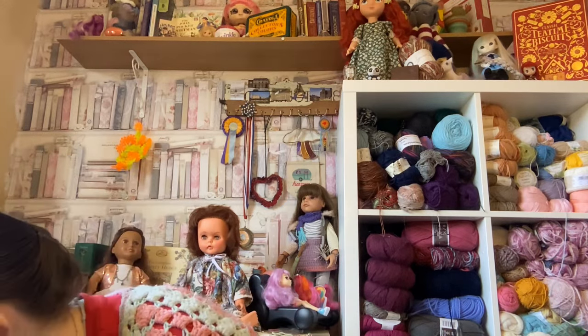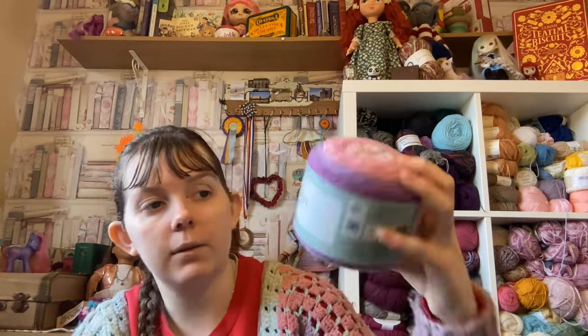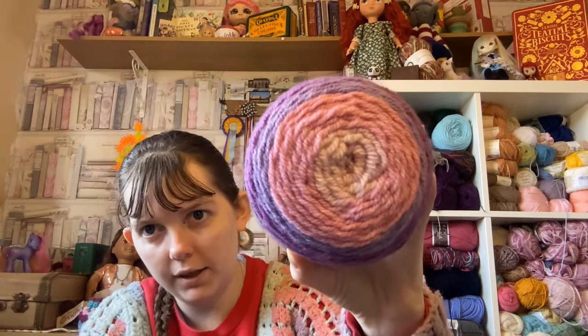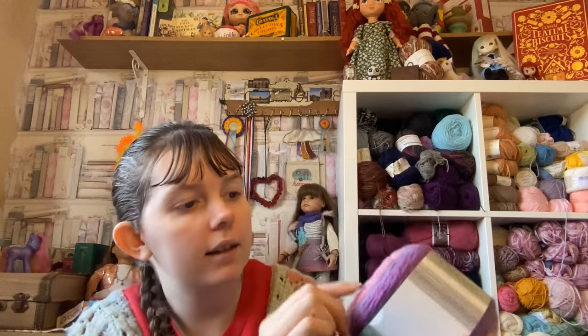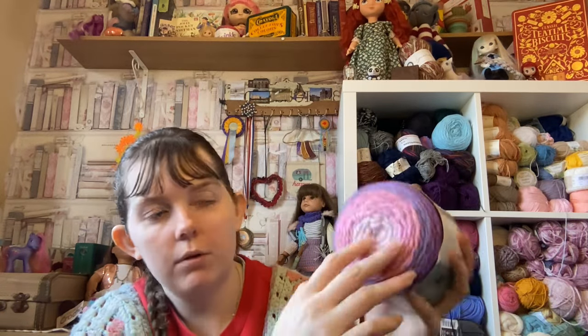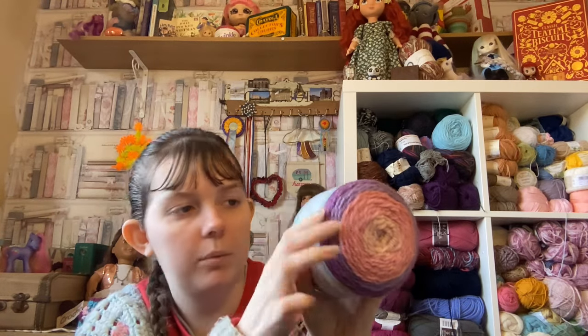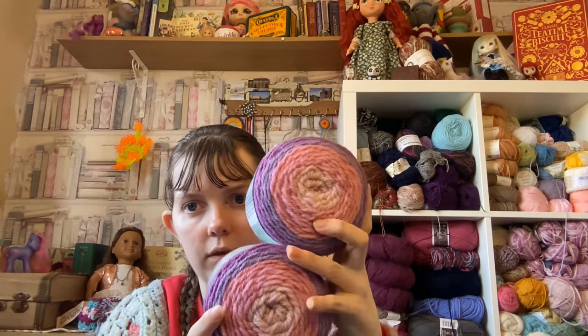I've got four more balls of the same sort of small cake. This one is Ombre Yarn in lilac pink. You can see it has variations of pink and purple, starting with a really light pink, getting to a darker pink and then changing to purple. It's 100 grams as well, 80% acrylic and 20% wool, and I've got four of these.